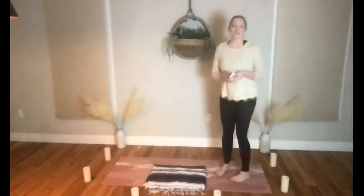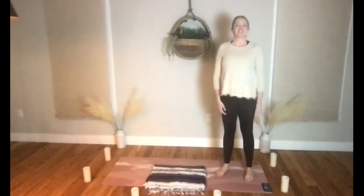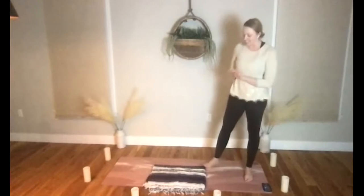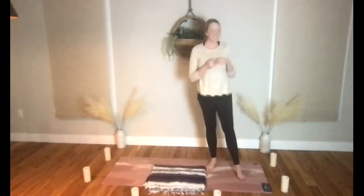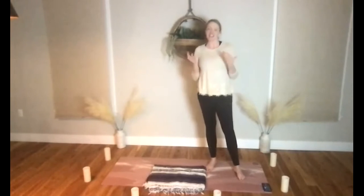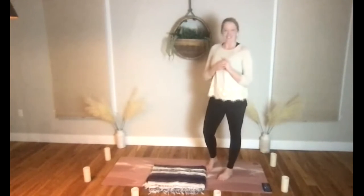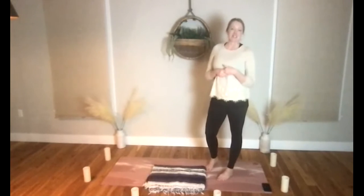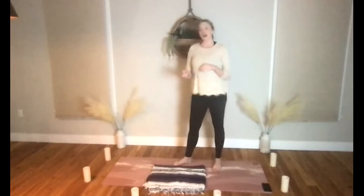Welcome everyone, my name is Melissa and today I'll be guiding you through candlelight yoga. As we practice candlelight yoga today, if you have some candles and you want to grab them, set them up around your space — that's great. I love the LED light candles just because they're safe and they're good for the environment and they create a nice ambiance, or you could dim the lights if you'd like.